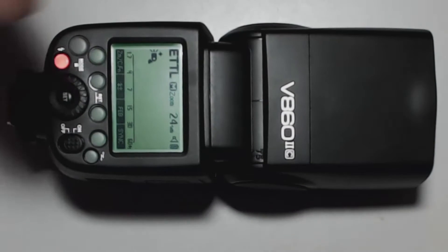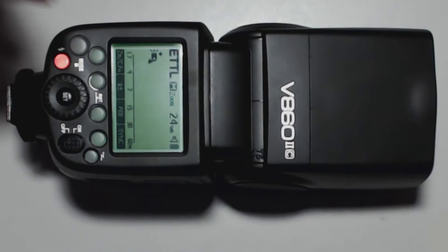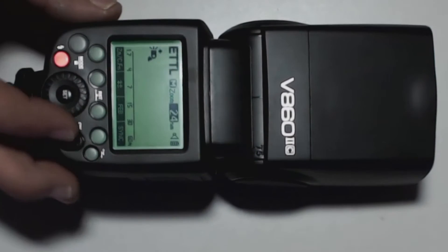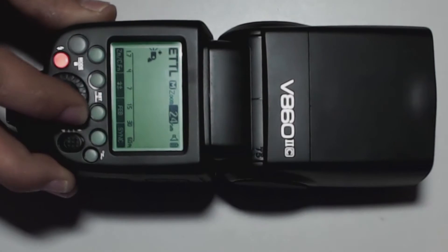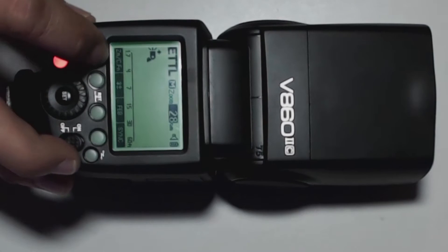The ETTL, the manual, and the multiple flash functions are all the same as on the 360 video, so look to that to get the same information here. The only other thing on this one is there's a zoom button, so I can actually zoom my flash, which the 360 doesn't have. So that's different on this.